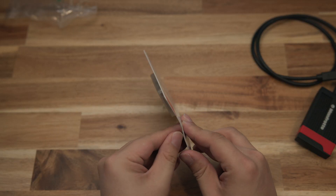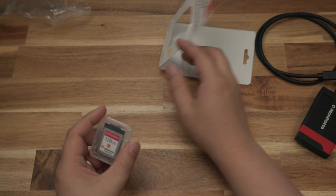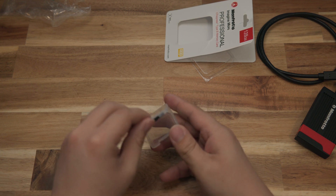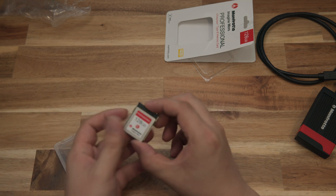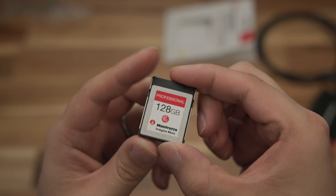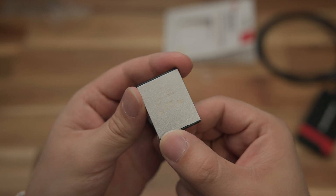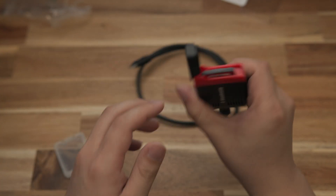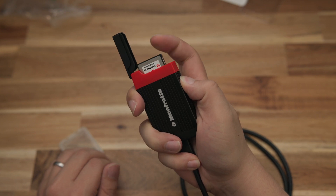Moving on to the memory card they sent over — this is a 128 gigabyte CFexpress Type B memory card made in Taiwan. It's very similar to all the other CFexpress memory cards; they probably came from the same factory. It's similar to the ProGrade one I have, and like I said, every other memory card I've got. We'll test the speed performance of this card and the reader independently to see the maximum capability of each.